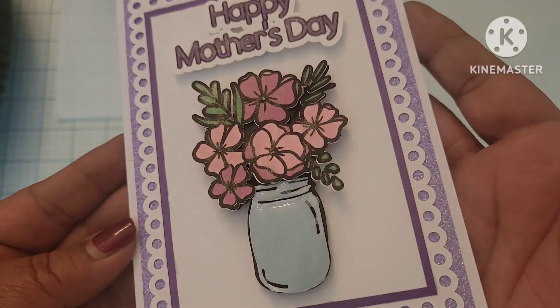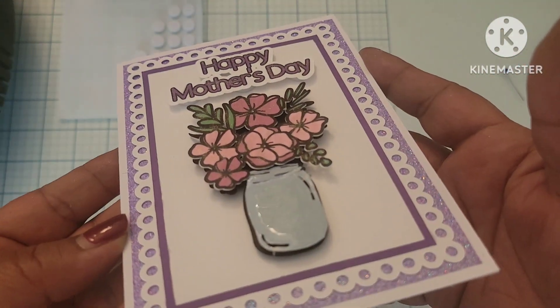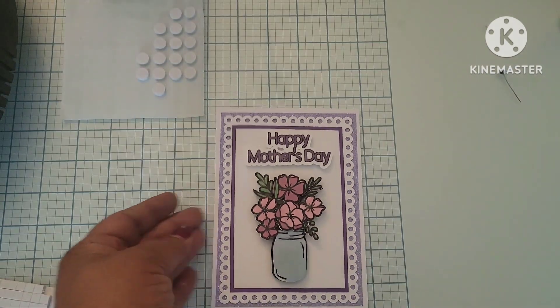You can see where it really gives it a shine and dimension and makes it look just like actual glass. I love it, I love it, I love it.